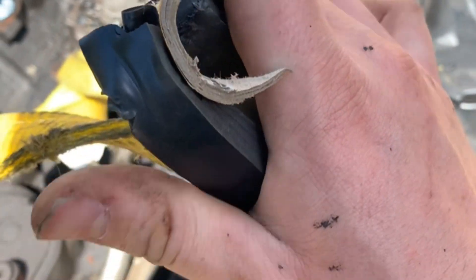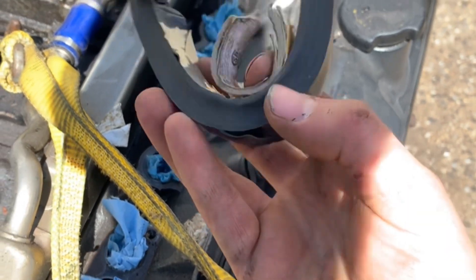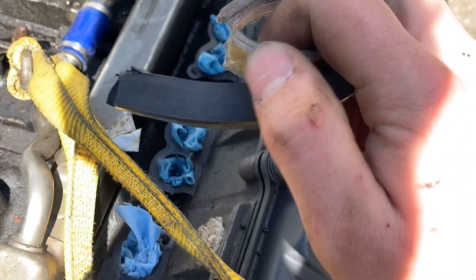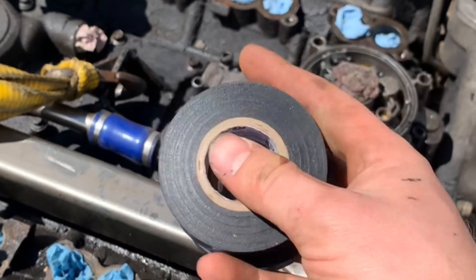An entire roll of electrical tape. I guess I've got to try two rolls now. Look at that — that's pretty impressive. A thousand pounds with a roll of electrical tape. It's a little bit stretched. So I'm thinking since one roll was able to hold it up, two rolls should definitely do it, no problem.